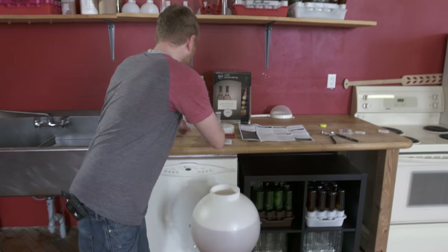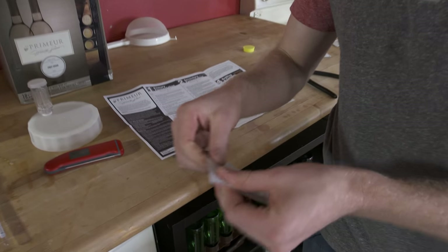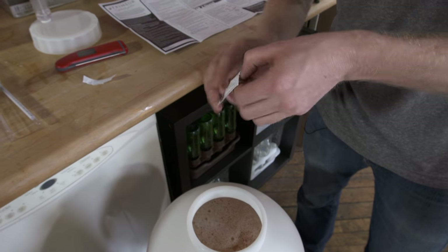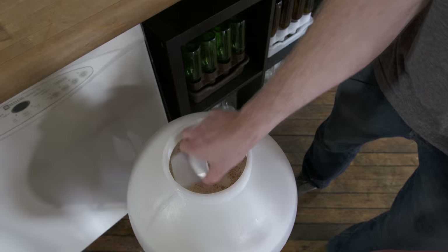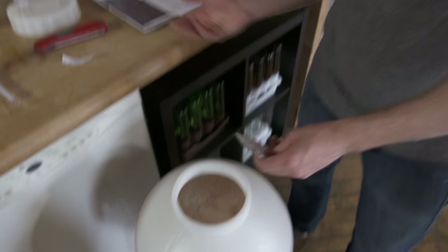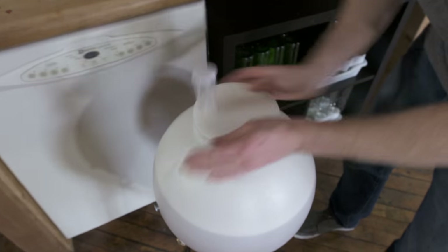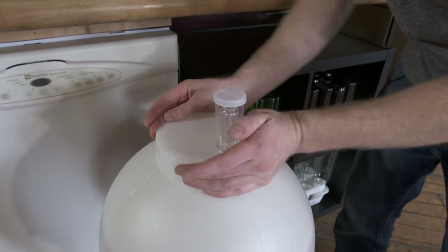Our hydrometer reading looks good — we'll record that. Now we're going to get our yeast in. We're not going to rehydrate it; we'll just do a little sprinkle directly in. We like keeping it easy and simple. We aren't going to stir it because the instructions say not to. Then we put the lid on — we've got our gasket in there — lid goes on, a little sanitizer in the airlock, and we are ready to start the fermentation process.